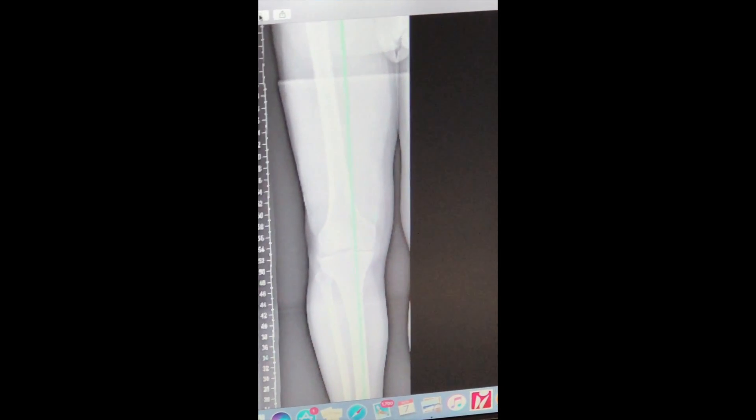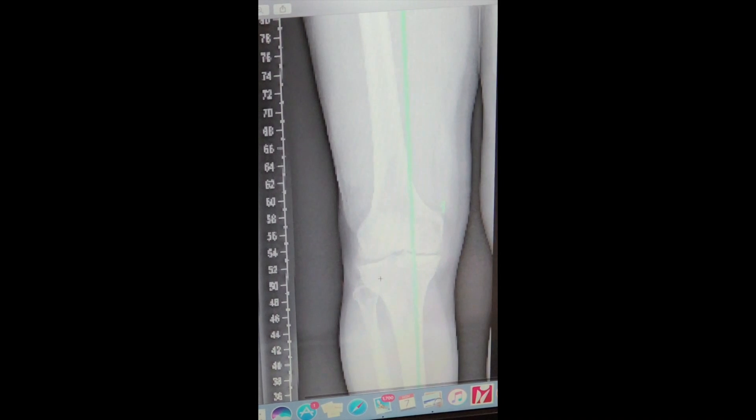I'm just going to make that a bit bigger for you so you can see what I'm talking about. Here we are — as you can see, the lateral space is a lot bigger than the medial space.